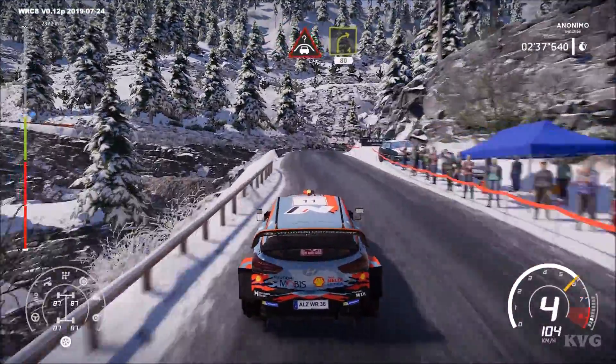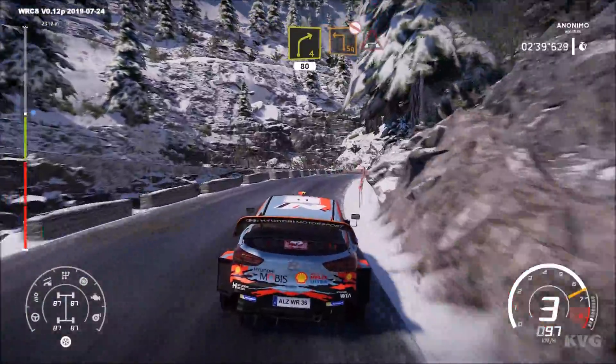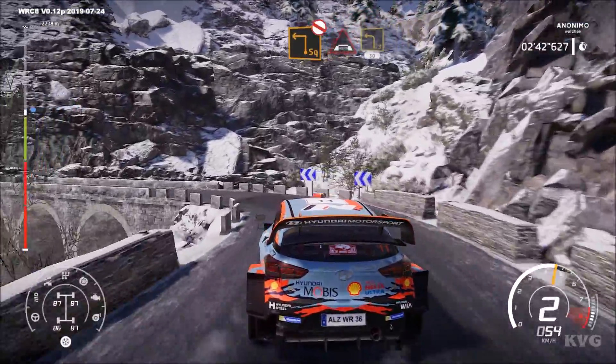50, crest into right 4, 80, bumpy. Square left, toe cut, into bridge. Into left 3, short, 30.